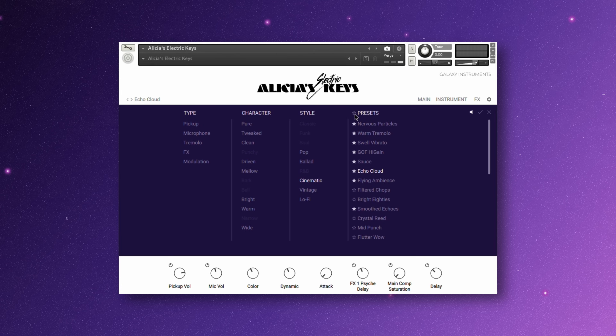Any of the presets that you see in the list that start with G-O-F, which stands for Girl on Fire — these are the signature and iconic sounds used on that track.